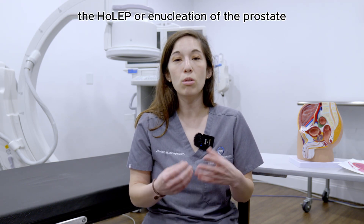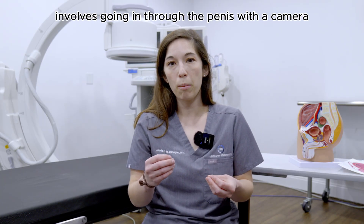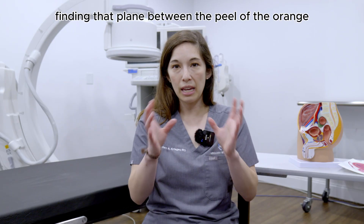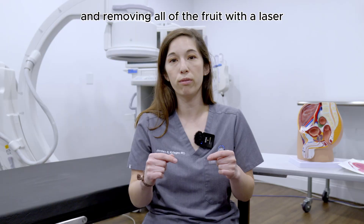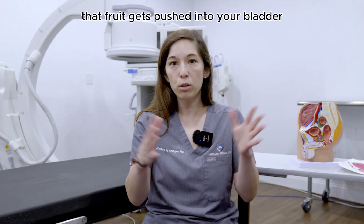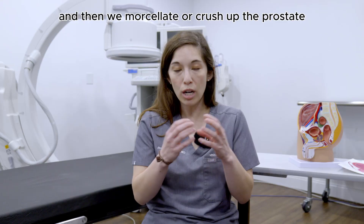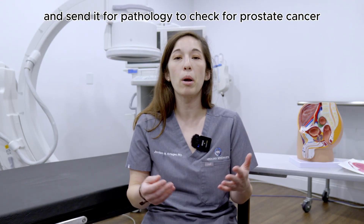The HOLEP, or enucleation of the prostate, involves going in through the penis with a camera while you're asleep under general anesthesia, finding that plane between the peel of the orange and the fruit of the orange, and removing all of the fruit with a laser. That fruit gets pushed into your bladder and then we morcellate or crush up the prostate, suck it out, and send it for pathology to check for prostate cancer.